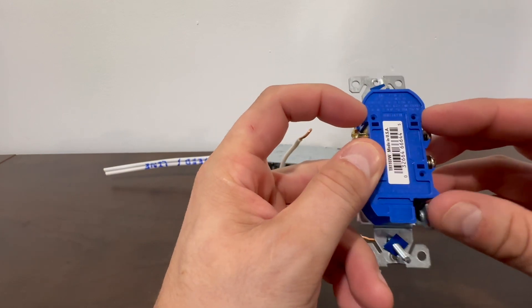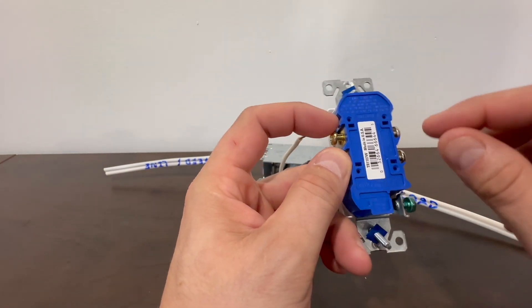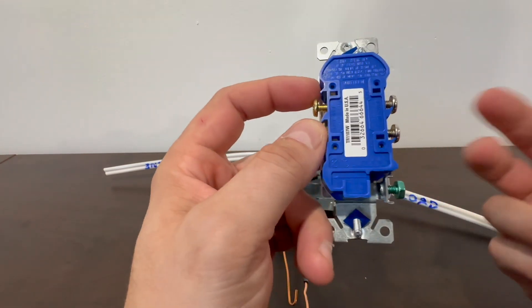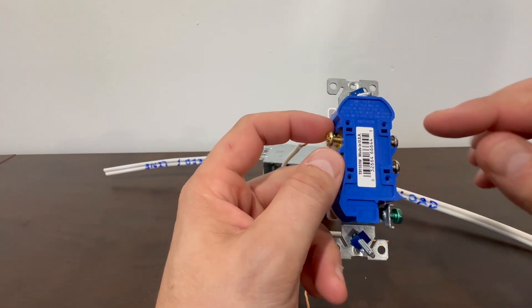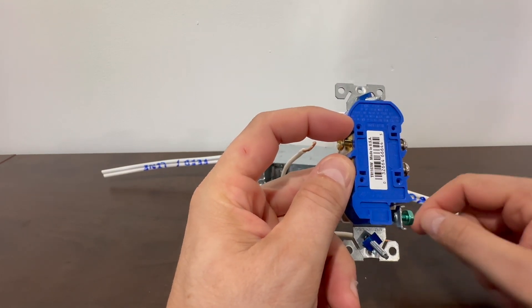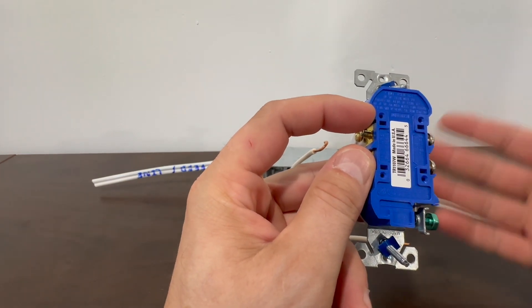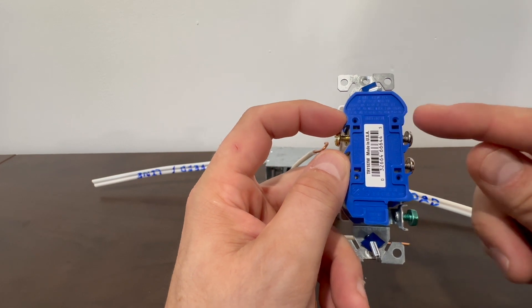On the back you have these little holes — they're meant to push in the wire, similar to a GFCI. I personally would recommend against using those. Going off my experience over the years, you tend to get a lot of failures when you stick wires in the back. Those push-ins, the quick connects, can expand and contract the metal throughout the years, especially in outside walls, and you get a lot of callbacks because of that.